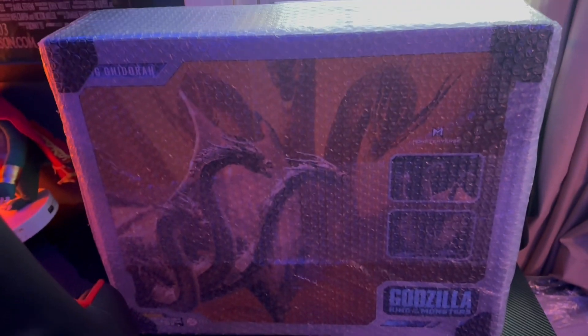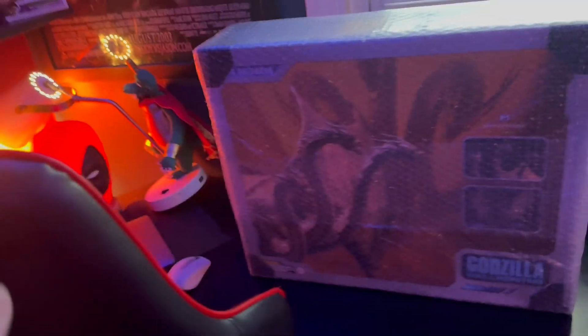Oh my god, it's so big. The box is huge. Guys, you don't understand — like, when you see it in person, oh my god, it's huge. It just keeps going. They bubble wrapped it, which I really appreciate, honestly. Thank you, InShabi. Oh my god. This is huge, guys. Here's my desk, and here's the box — it's just big.